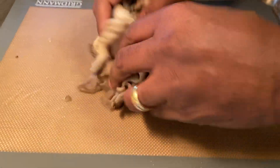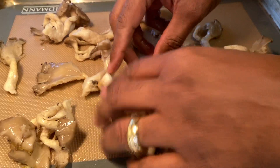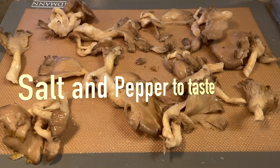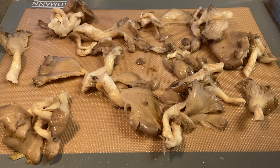Mix to cover the mushrooms, then spread out to cook evenly. Then season to taste — here I use Himalayan pink salt and black pepper.